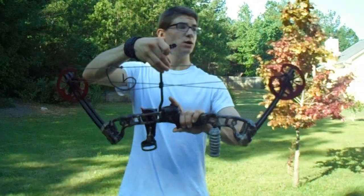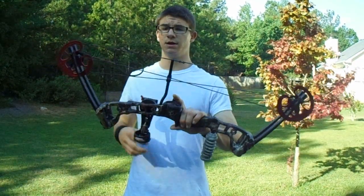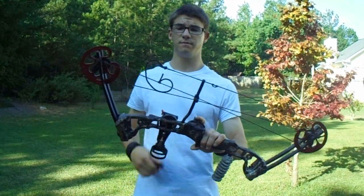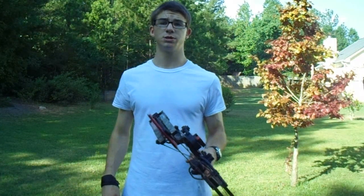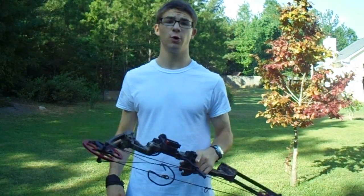Got a D-loop on it, and got a peep sight, and I'll be shooting for you at 10, 20, and 30 yards.